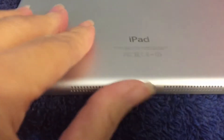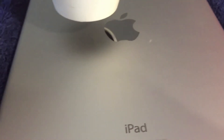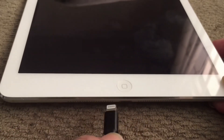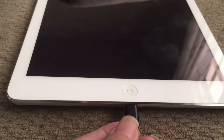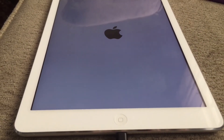We are going to face our iPad down, grab our hair dryer, turn it on, and face it on the back of our iPad for 2 to 3 minutes, and then we are going to put it back on charge.